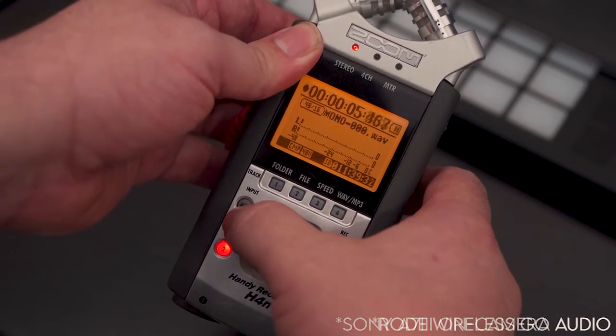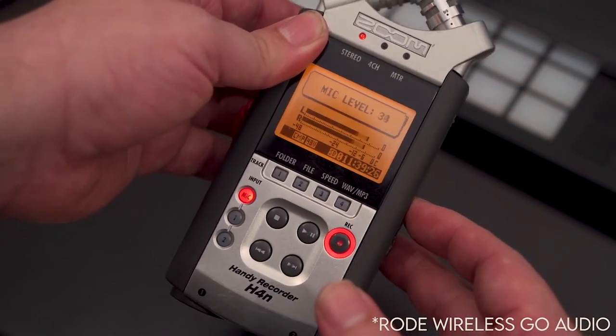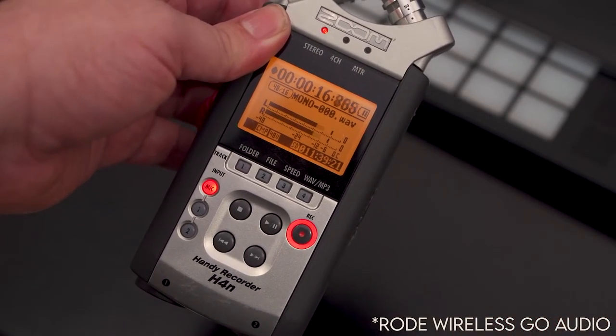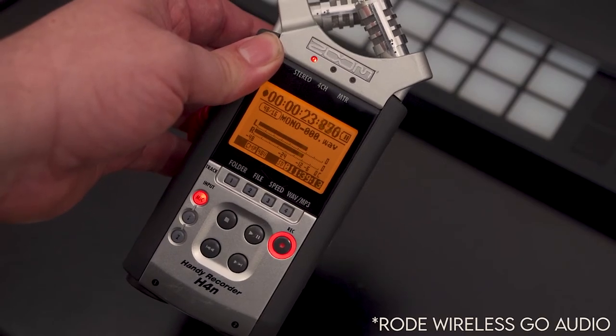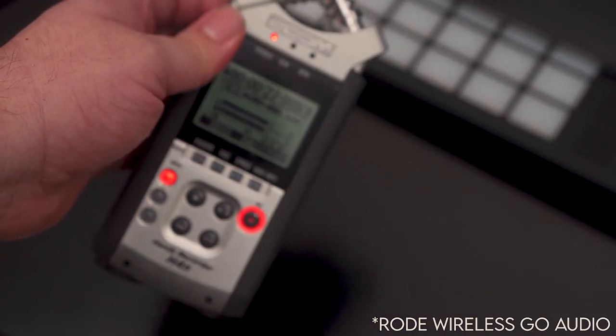Once we switch over to the mic input button, adjust your sound levels so that you're getting about negative 6 decibels, which is right about there. And you're ready to go. Hope this was helpful. Now go make a movie.